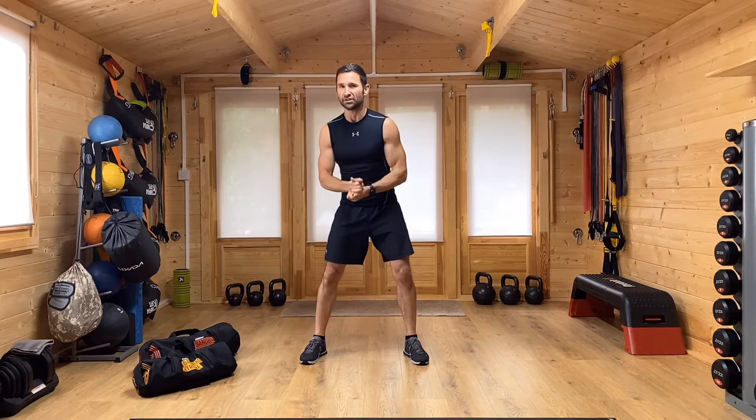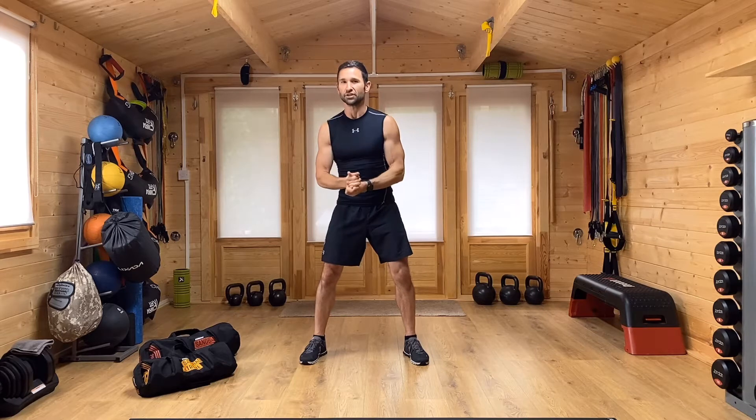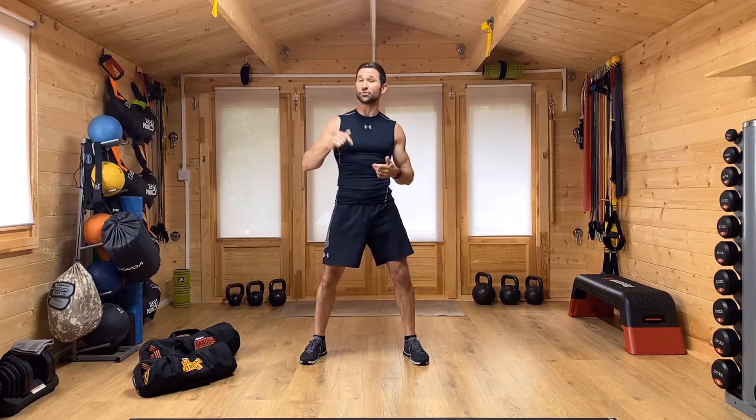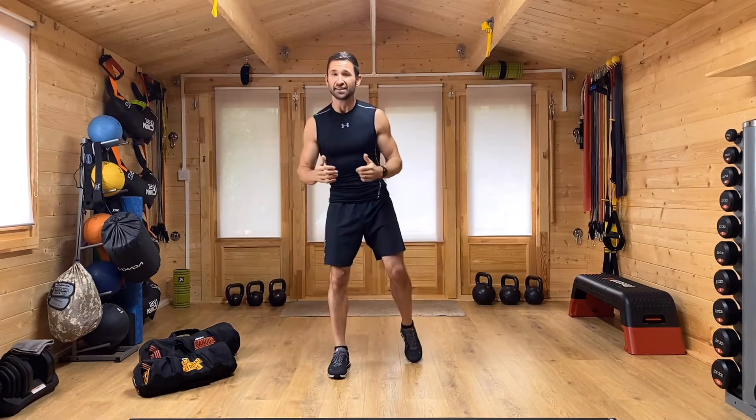We're going to get into a three-minute warm-up in just a moment. If you know your body and feel you need a longer warm-up, there is a longer warm-up linked on this video and there are longer warm-ups on the channel you can use in place of or in addition to this three-minute warm-up. Either way, we're going to get into our high intensity interval workout, starting with our three-minute warm-up now.